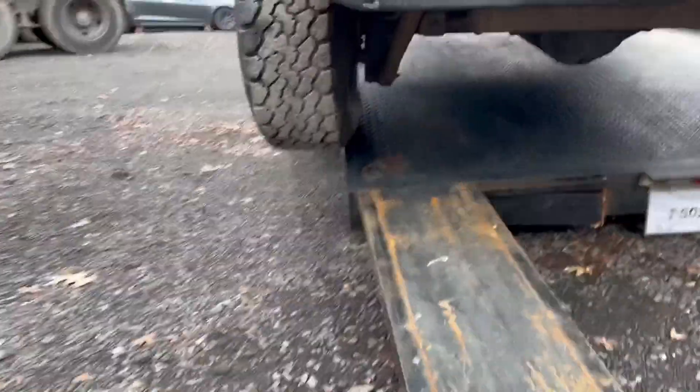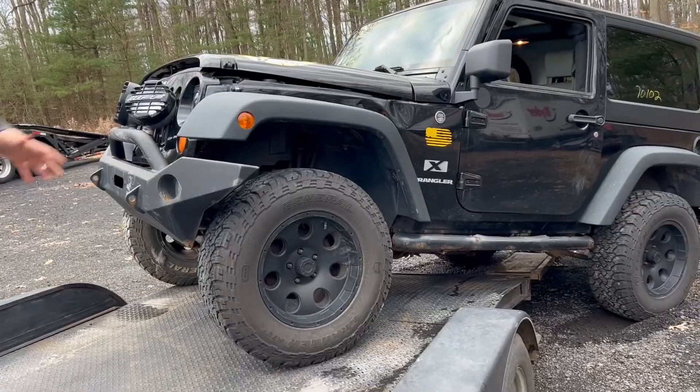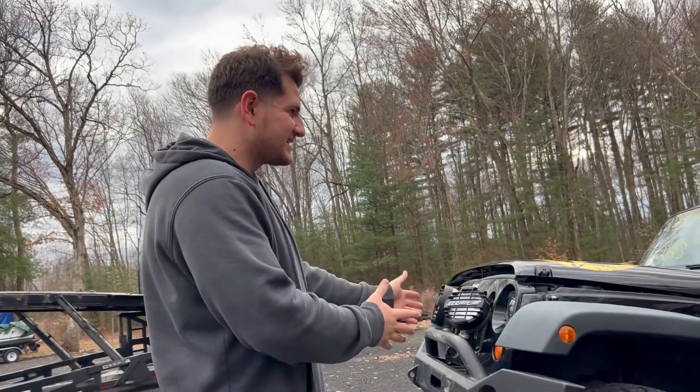Dang, this thing looks cool. Wow, it's about to fly off. This almost looks fake. How do you mess up this bad?